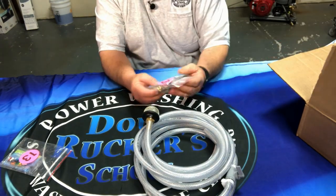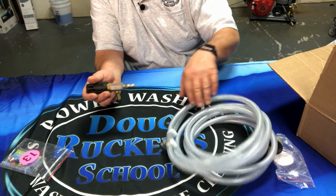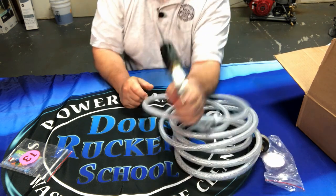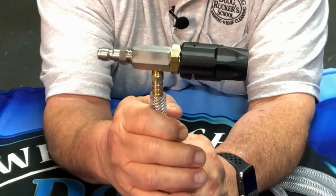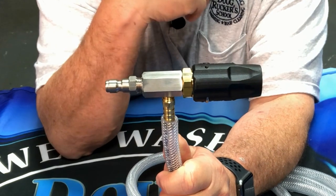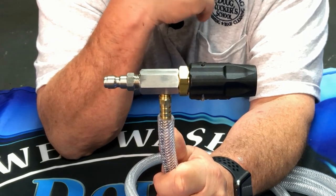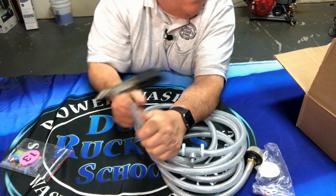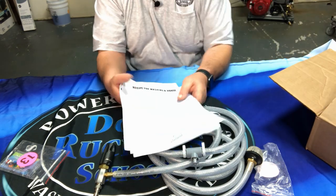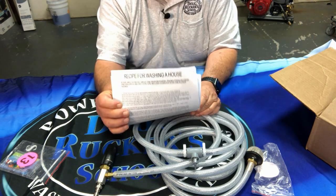You also get a little nozzle that goes on the open end of the hose — put a hose clamp on there to secure it. That's your basic kit. You also get an instruction guide which has a lot of helpful information, including a recipe for house washing on the back. I suggest you read completely through the instruction guide.